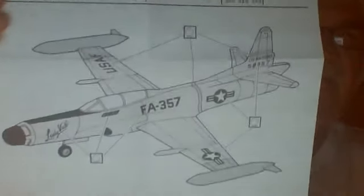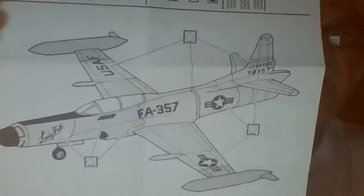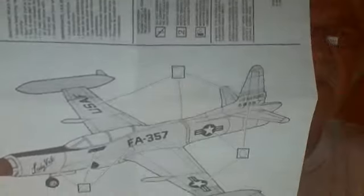The complete assembly with the application of the decals is shown right here. It makes an interesting kit — an interesting subject for the Cold War. It won't get any colder than this old bird. It's going to be interesting to build and I'll make a start on that probably tomorrow.